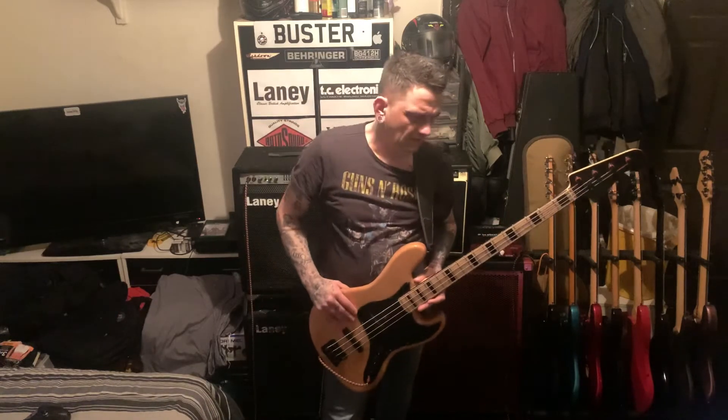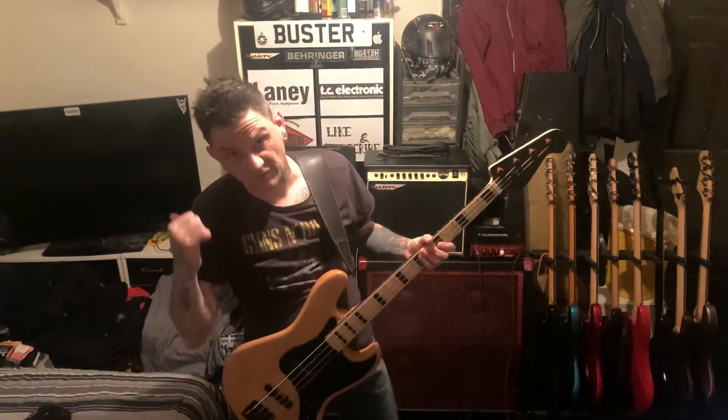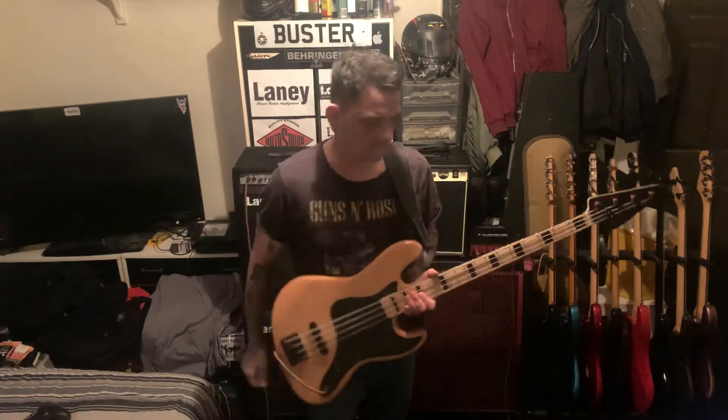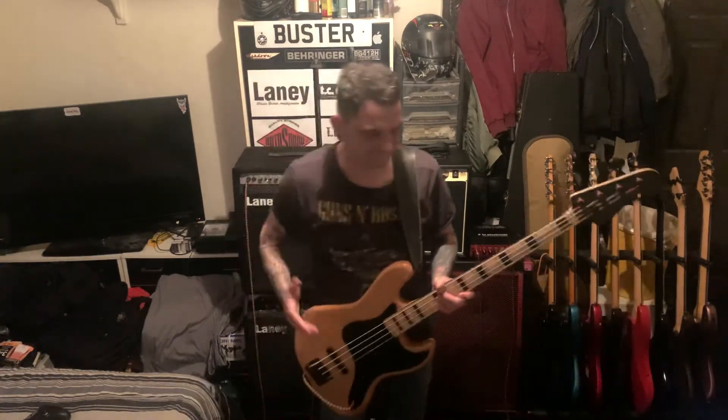My main go-to guitar is a P-bass, and it's not even a Fender - my go-to P-bass is a Jim Deacon, which I've done a video on before. The two Jim Deacons I've got are made to the same quality as a Squier Vibe. Same again, it's not got Fender on it but people don't really know. I like to put it out there - you don't have to pay that amount of money for a decent guitar.